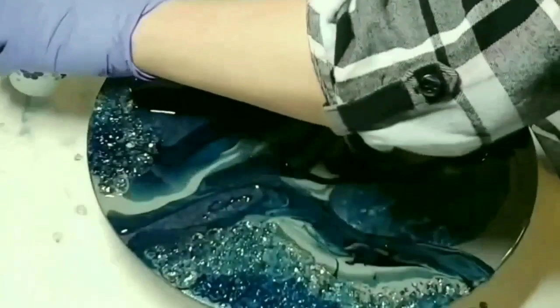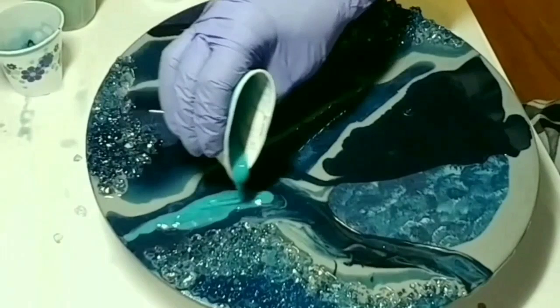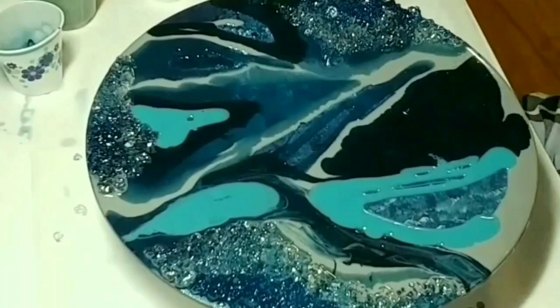Now I'm using Deep Turquoise by DecoArt Americana — this is just acrylic paint with no mica — and I'm just randomly placing the colors around. At this point I remember thinking, 'Oh, I hope this turns out well.' It's almost like an eye shape — it's really funny.